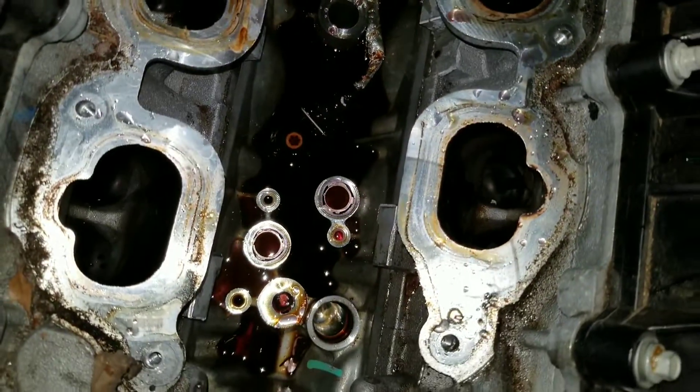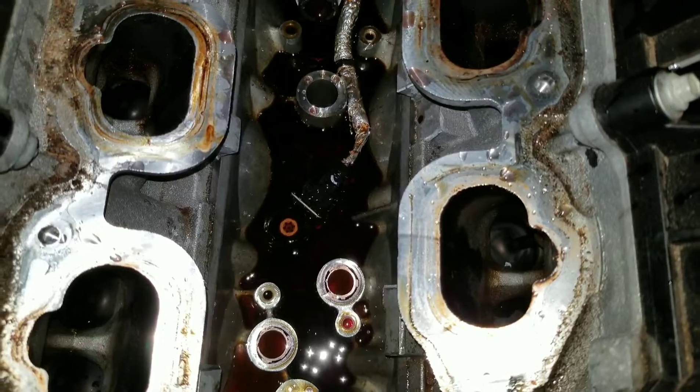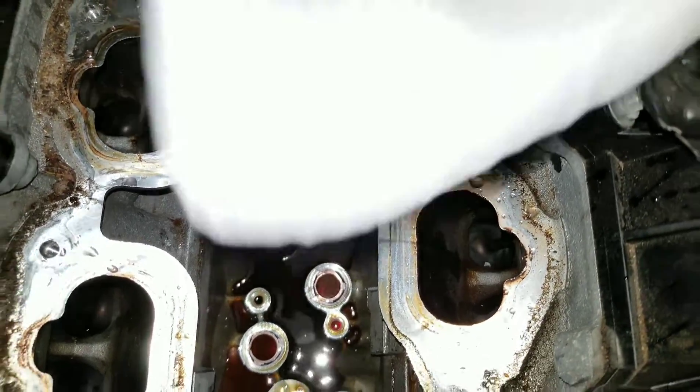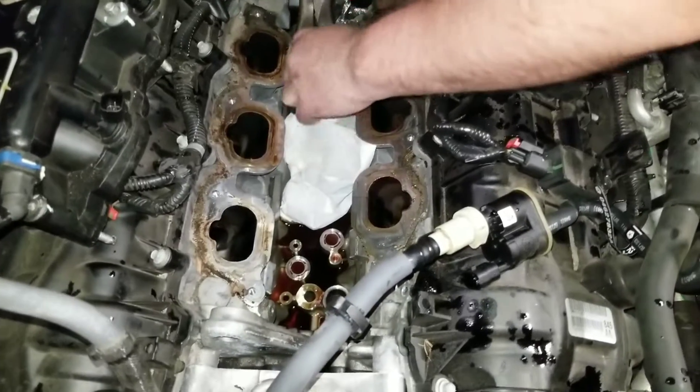See that right there? That's a knock sensor — it's a mess. It probably doesn't need to get wet, but it's fine.